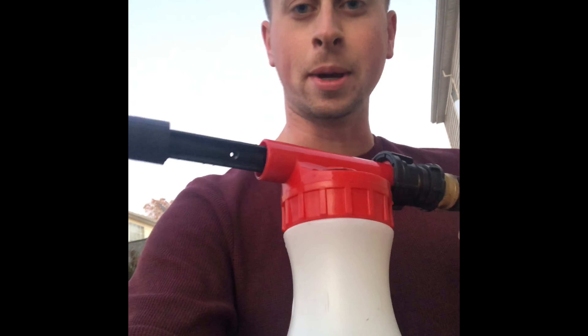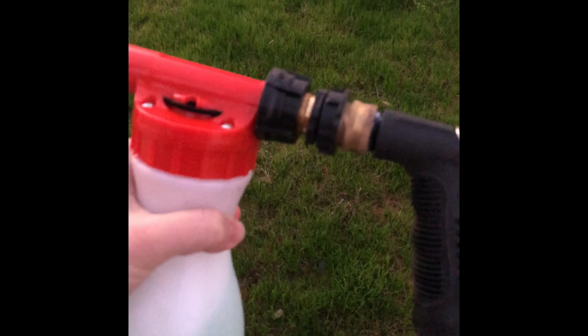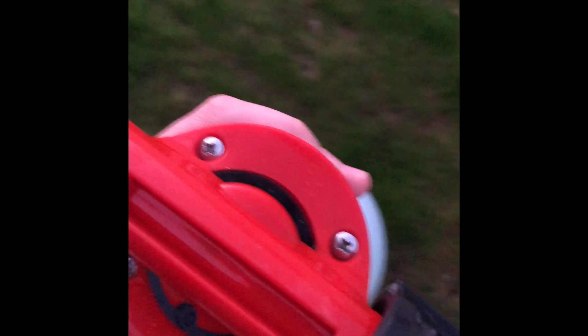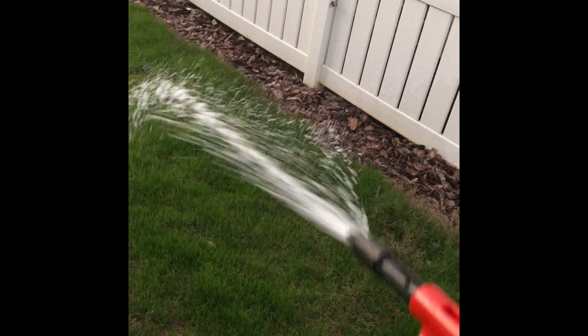This is the better way that works. You take this thing, fill it up with soap, screw the cap on, and it attaches to a hose like this. Then you just set your dial — foam or water, whatever you want to do. As you can see, it's really easy.